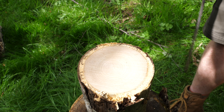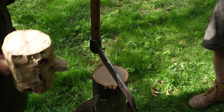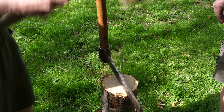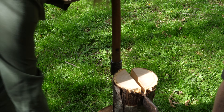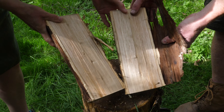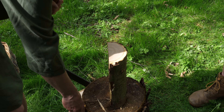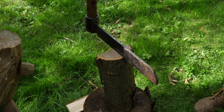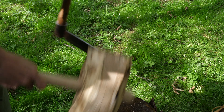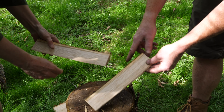We've brought a fro and a mallet down with us — do you want to split that down then, Lois? The handle's come a little bit loose in this dry weather. So we're going straight down the middle... there we go, lovely — look at that! Really nice grain in there. That's run real nice and true.